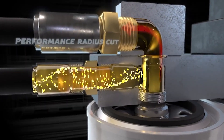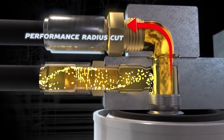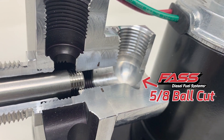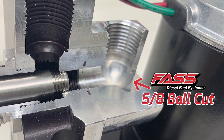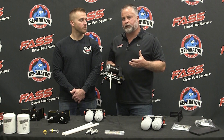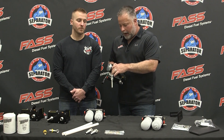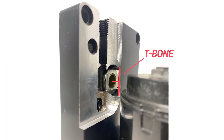On the FAST system, we add an additional $30 in cost in the form of our performance radius cut. That allows fuel to leave our fuel filter through the draw tube and make a 90-degree bend through our 5/8" ball cut. Think about it like exhaust — you want a nice smooth mandrel bend, not a hard 90-degree bend. That's what we want in our fuel system so we don't entrain air. The competitor's system is machined with 3/8" ports along with T-cuts and 90-degree cuts.